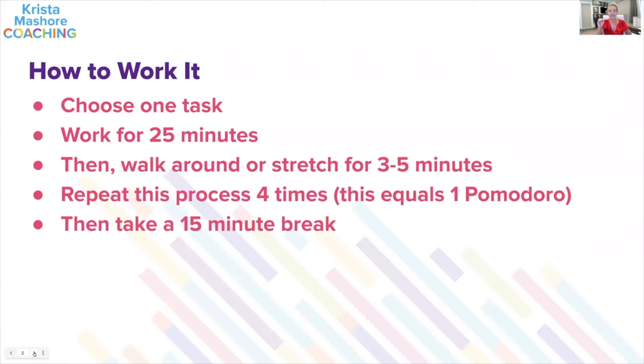Set the Pomodoro timer for 25 minutes and choose one task — just one task — and only work on that one task. For example, if you decide to check emails, you just check emails. If the phone rings, you don't answer it. If somebody wants to talk, say, 'I will talk to you in a bit.' Anything that happens during those 25 minutes, you don't do anything but the task at hand. If an idea comes to your head, write it down and go back to that task.